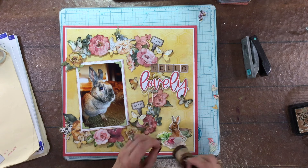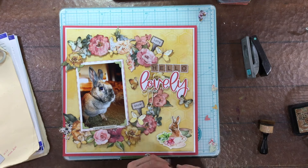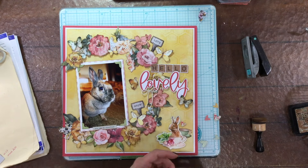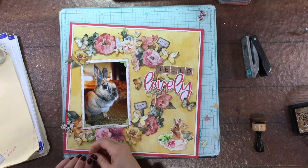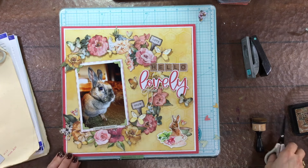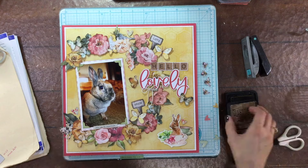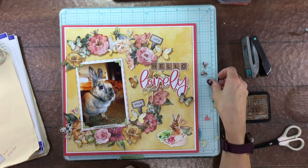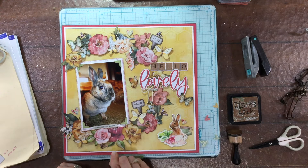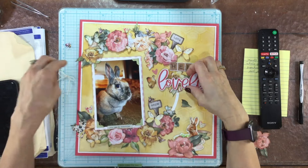I'm adding photo corners to my photo, which I do on most of my layouts. I used my EK Success scalloped photo corner punch and punched out corners from green paper, then inked the edges with distress ink. I also picked out some hearts to add all around the wreath - having smaller elements mixed in with the larger flowers adds a little something. I'm also inking some fussy cut bees. These bees are a nice addition - they're small and a different shape than the hearts, so they go along well with the other elements in the wreath.